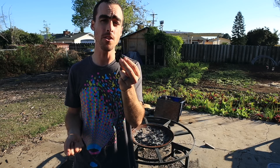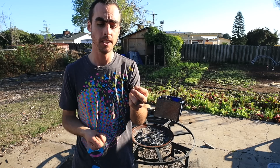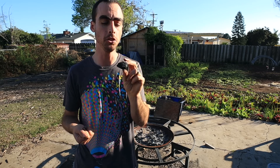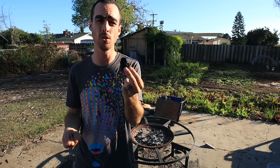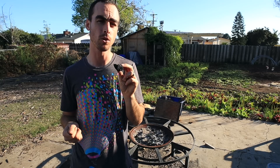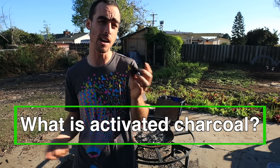Once you've made the charcoal, now you have to activate it. You may have heard of activated charcoal if you've ever taken the health supplement. Charcoal is used for a lot of different things — I believe gunpowder is 90% charcoal, you can filter water with activated charcoal. There are a lot of really good uses for charcoal besides being a home that you can inoculate for nutrients, microbes, and fungi.